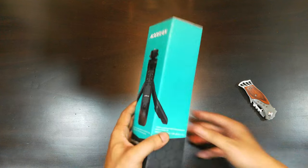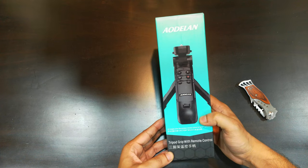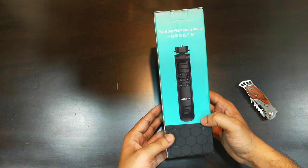Since I have a Sony camera and the ZV-E10 supports Bluetooth, I will show you how to pair it with your camera and get started. Let's start with the unboxing and see what is supplied in the box.